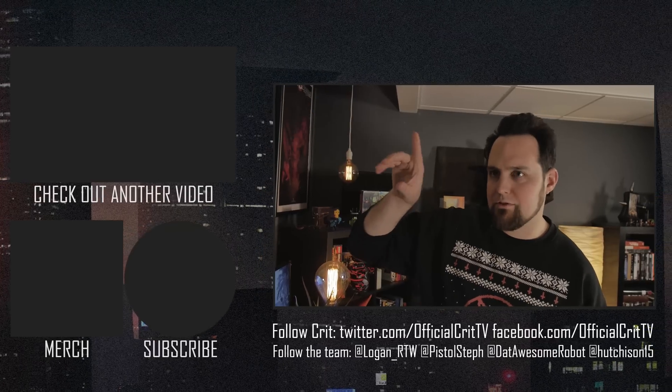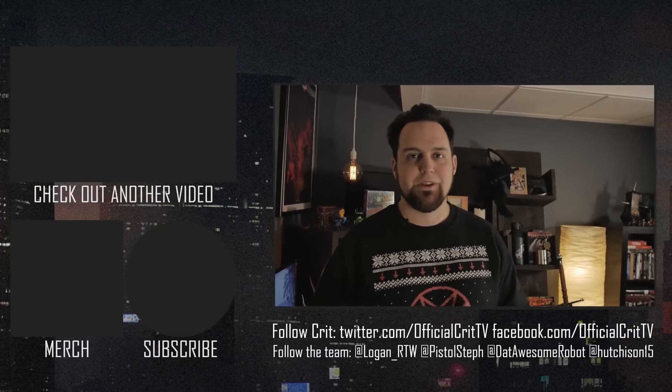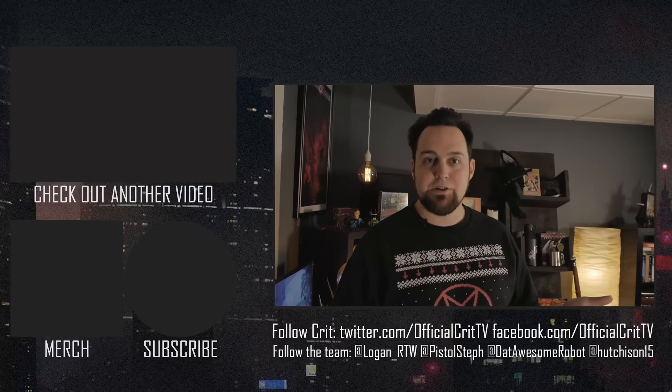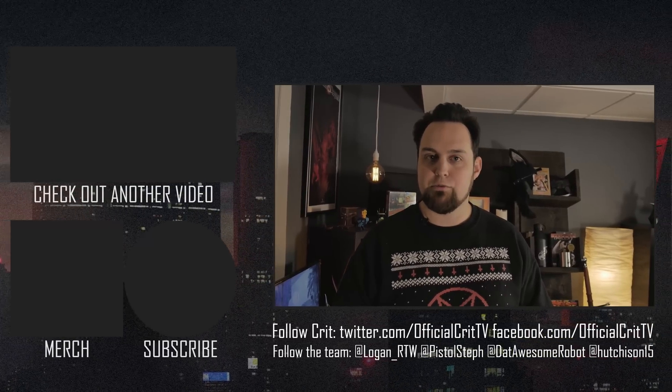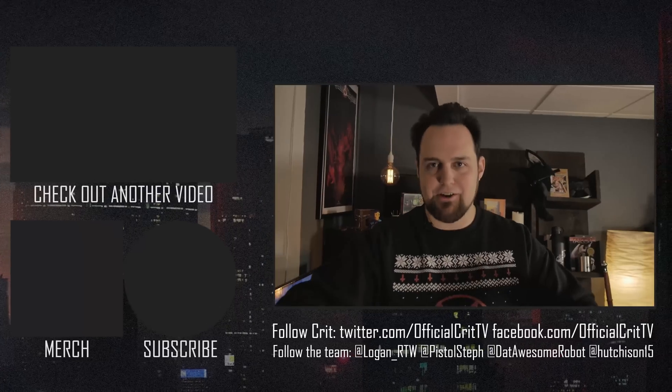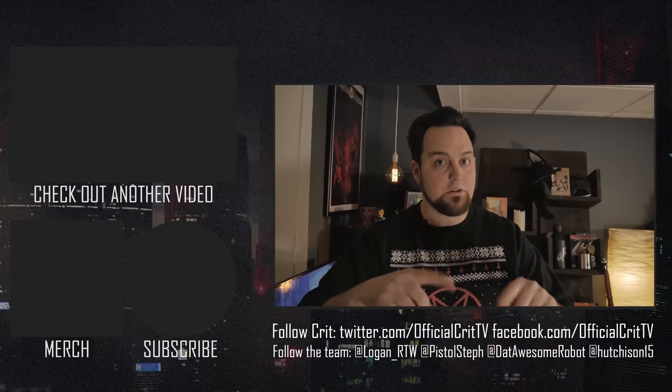Alright guys, go ahead and click on the stuff — we've moved things around so click wherever it is. We've got awesome new t-shirts, click on all the stuff below. Social media is all down there. See you on the forums where you belong.